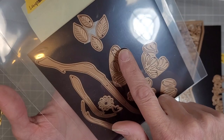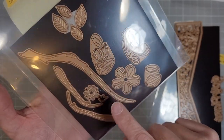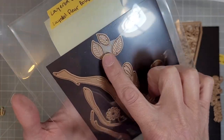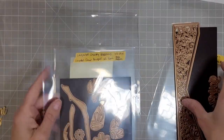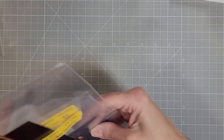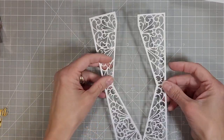Now this is the layered cherry blossoms die set. Each of these groupings of dies will cut out a single flower. We've got a branch, several leaves, and some insides of the flowers. This is part of the layered fleur bouquet collection — I think that is from Becca Fekin.